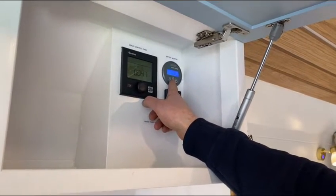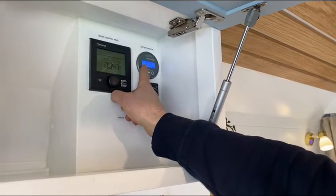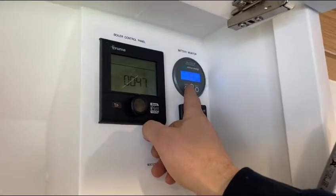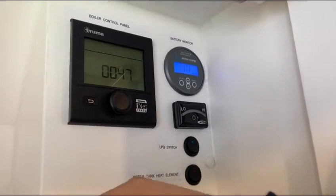Scrolling through: five amps equates to 125 watts of power, and it gives you the state of charge as a percentage but also in hours how long you can remain off grid. Currently it says 'inf', which stands for infinite, meaning that in this current state we could be off grid indefinitely.